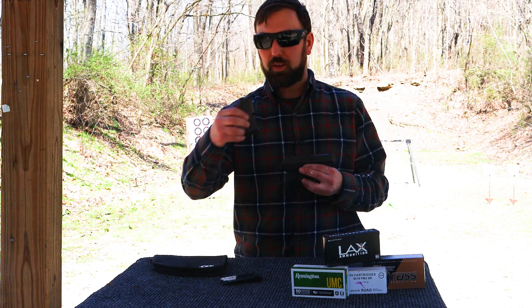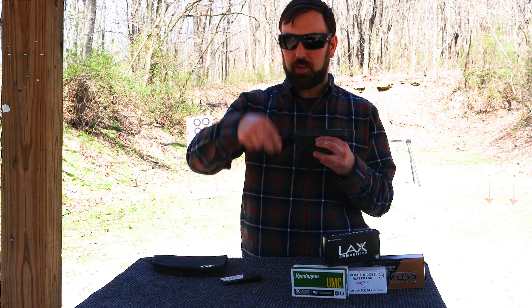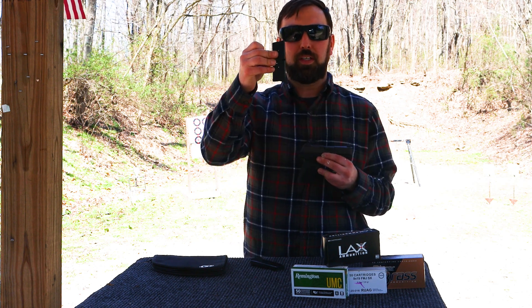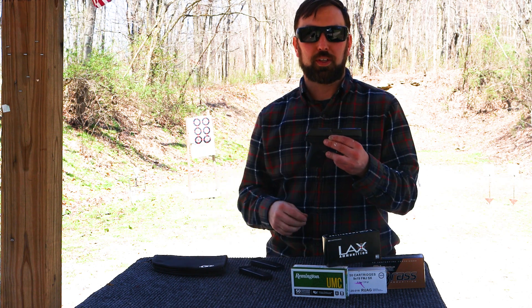It did come with two mags. One base plate does not have the extra pinky grab, and then there's a slightly extended mag — still only seven rounds — but you'll be able to get your pinky on there. We'll see how those fare with control.